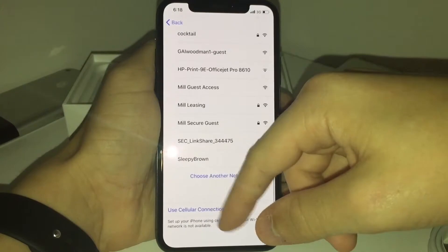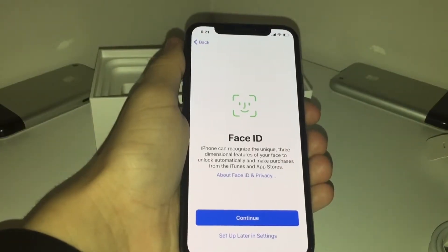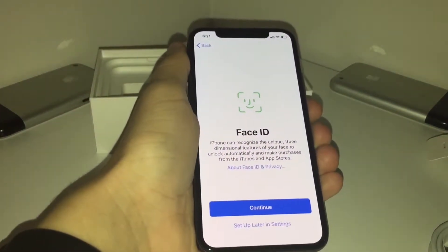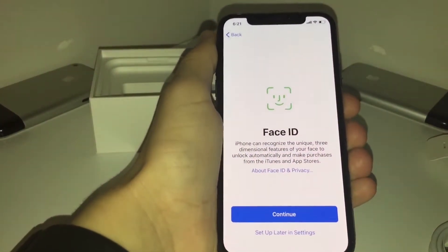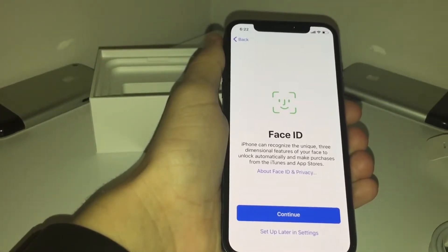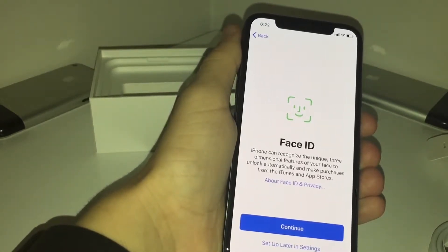Wi-Fi network — I can do that first. So introduced with the iPhone X, we have Face ID. As you can tell, we don't have a fingerprint scanner slash home button anymore. So they made it differently so we could have that full edge-to-edge display, except not for the Face ID part of the screen.